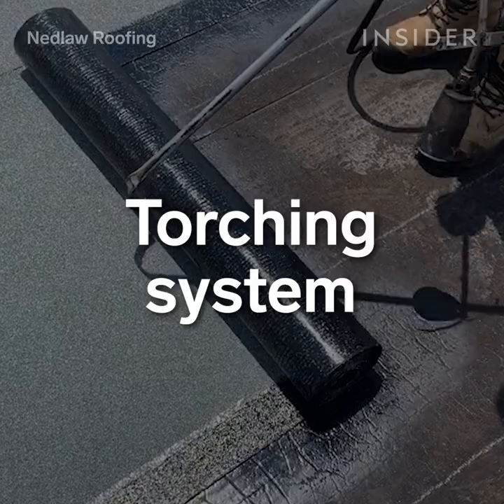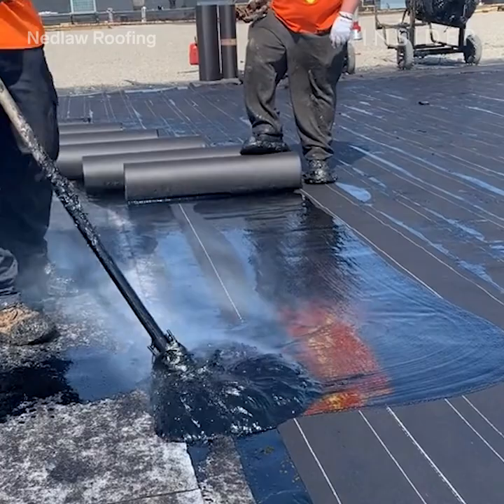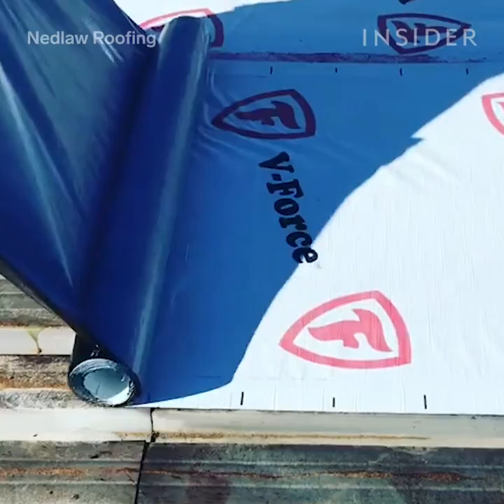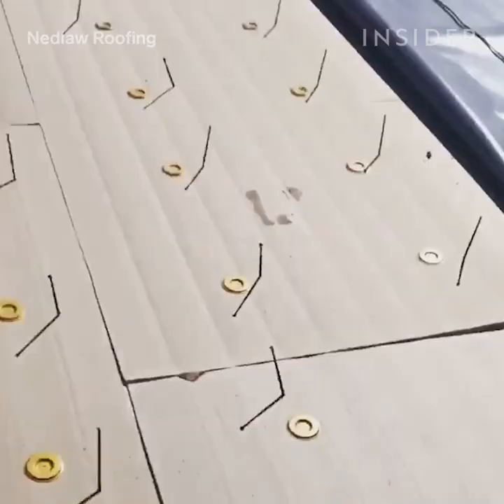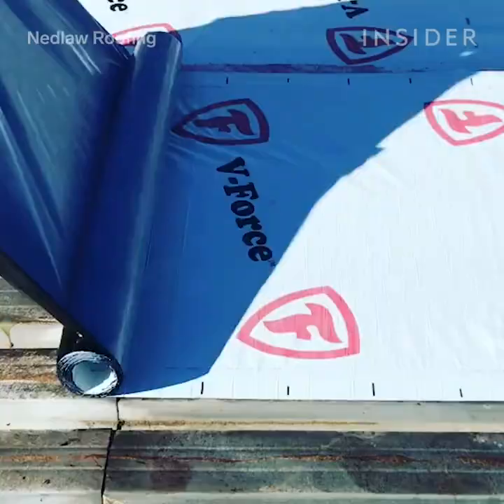One is an asphalt built-up roof and one is a torch down roof. Sometimes you can't use asphalt — it's inaccessible to the building — so you opt for a torch down system, and vice versa. Our two favorite systems share a lot in common. You would start out with a vapor barrier, insulation, a cover board, and then we kind of bridge off.